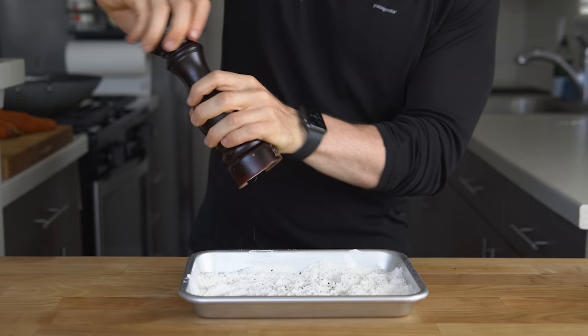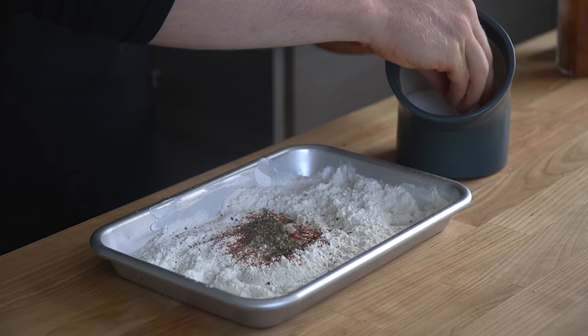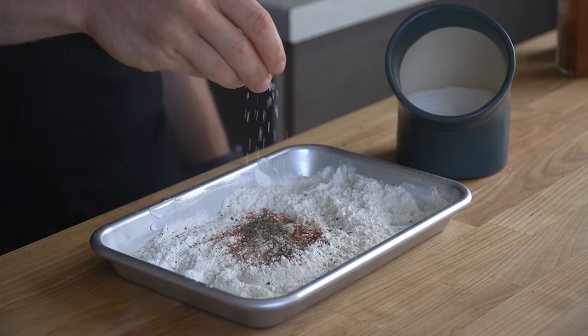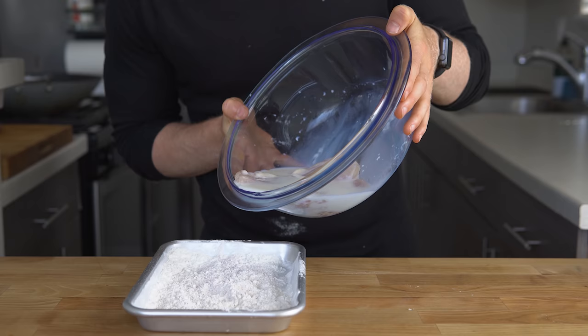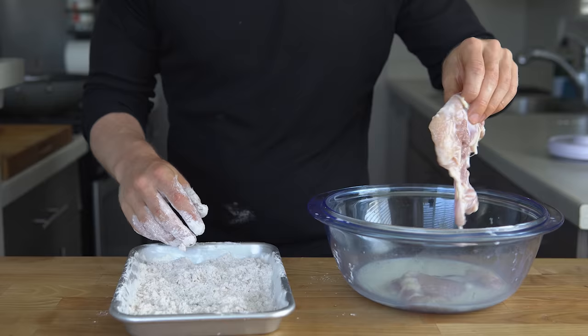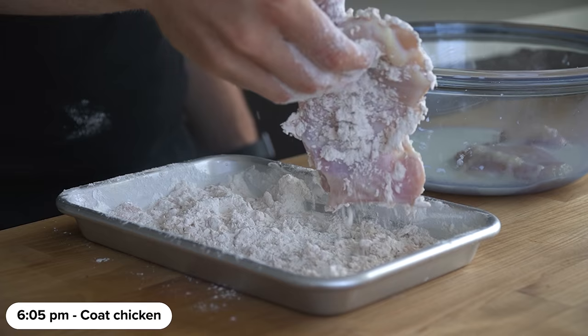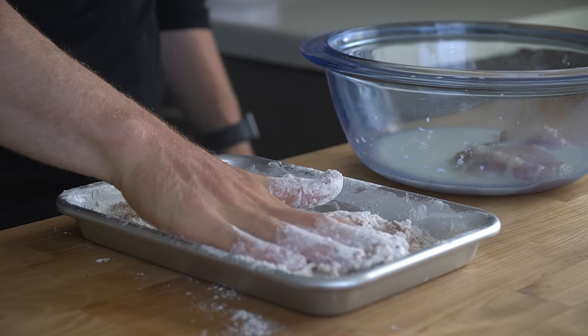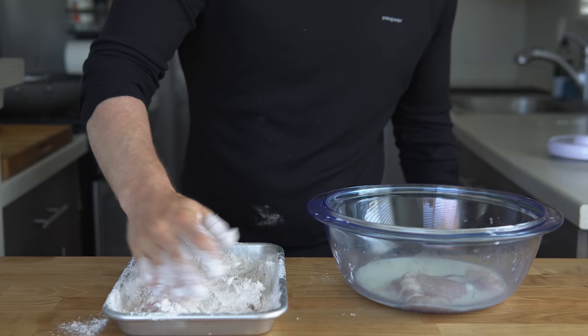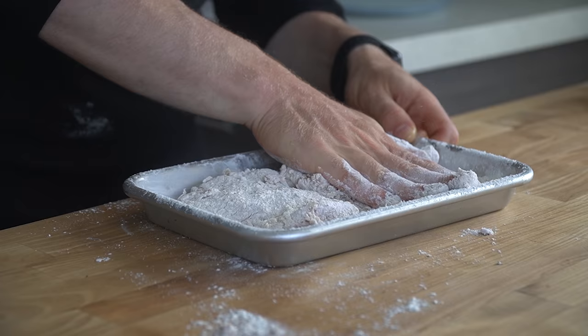For my spices, I added 20 cranks of black pepper, some smoked paprika, chili powder, garlic powder, oregano, and another little pinch of salt. Then take the milk chicken and pour a little bit of it into the dredge and mix it in — this creates nice clumps that get fried and crisp when they stick to our chicken. Move the chicken pieces to the flour mixture and coat completely, pressing the flour in so that layer really sticks. You can see all these nice little craggly bits that are going to fry up perfectly in the oil.